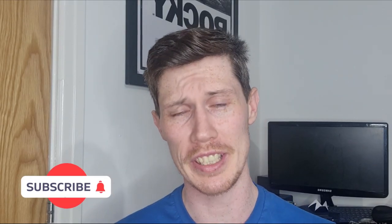Hi guys, welcome back to the channel. My name is Jason and I am back with another review for you today — well, it's a review and an unboxing.